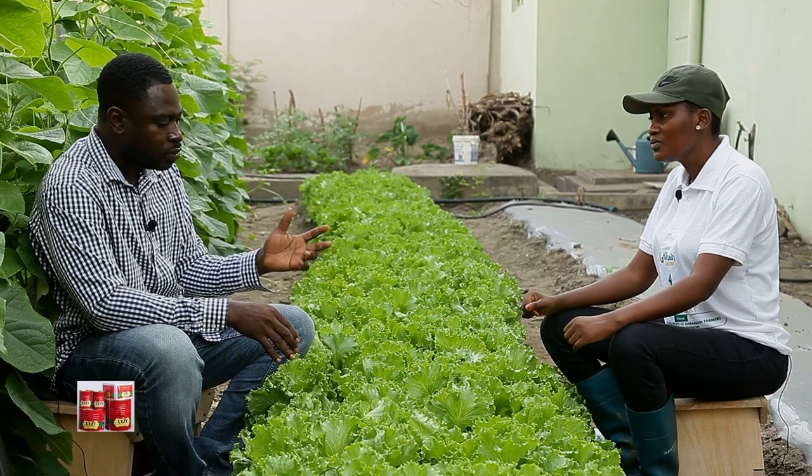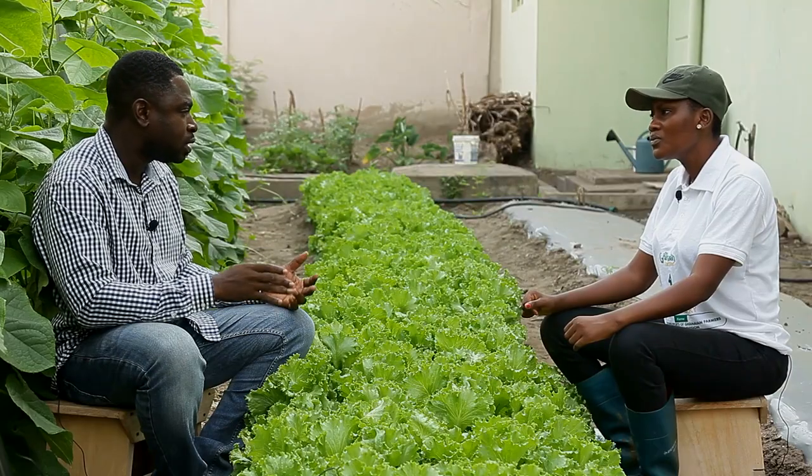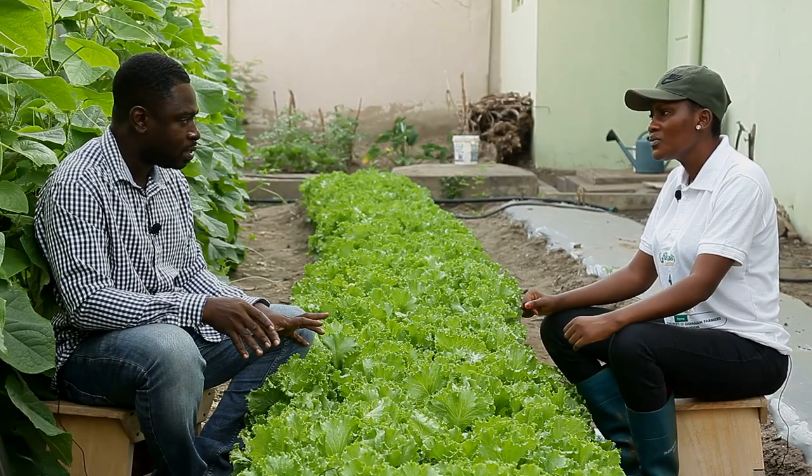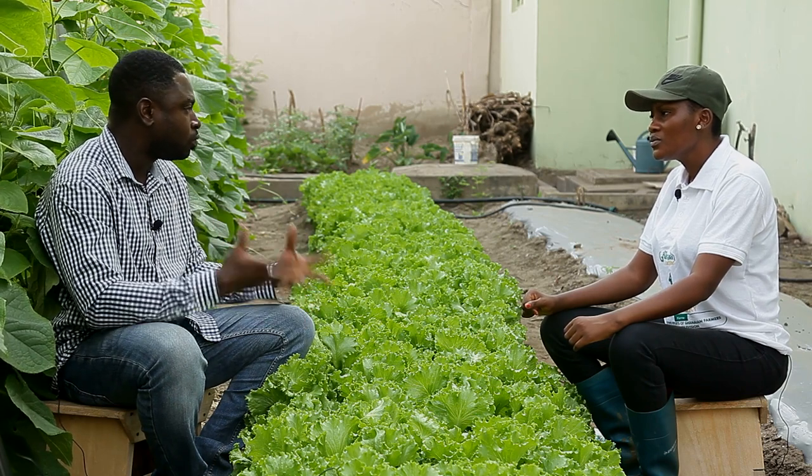After harvesting, how many days can lettuce last? It depends on the agronomic practices that went in there. Somebody may grow lettuce and it will go bad in just a day. But somebody can also grow lettuce and it can take a month and it will still be fresh. It all depends on the fertilizer application, the pesticides you are using, the time of harvesting, and the kind of storage conditions you give to the lettuce.